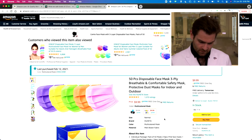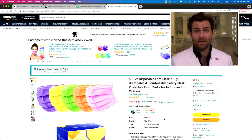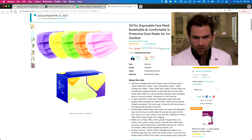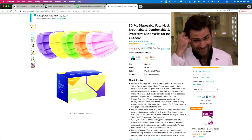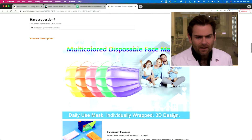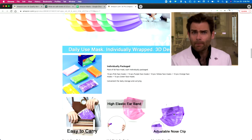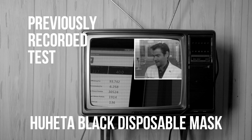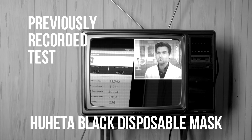This is the multicolor pack. We've got the multicolors — disposable, breathable, comfortable safety mask, $9.99, great price. I can't remember what the Hu Heta mask did last time, but I bet our editor will remember. Close but no cigar — 93.742.